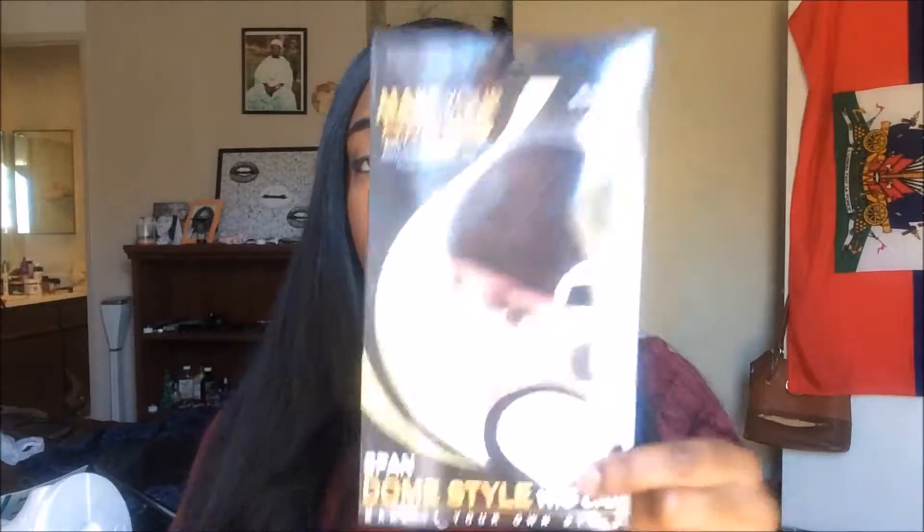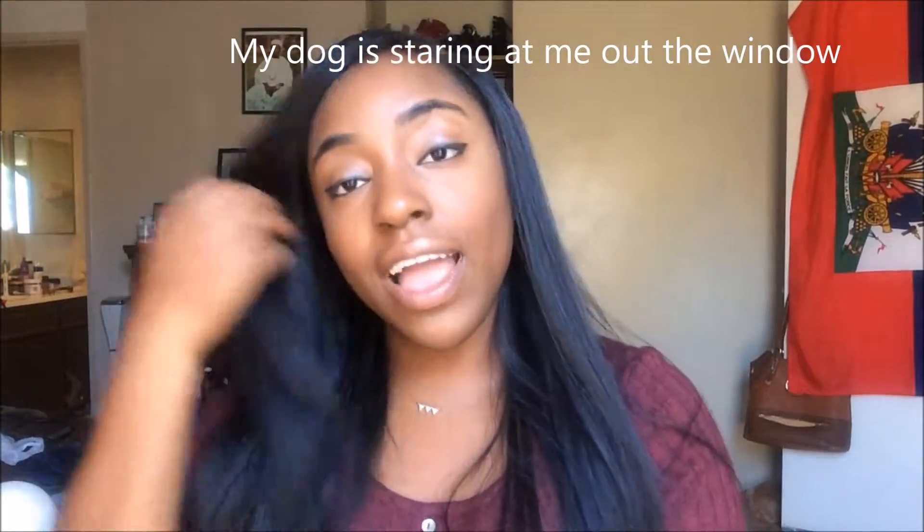I used a dome cap — this is the cap I used — and I hot glued the hair onto the dome cap using this foam head. I put little clips in it to hold it. I did not sew this wig down; it's all clips around it.